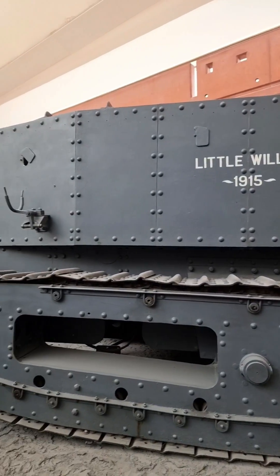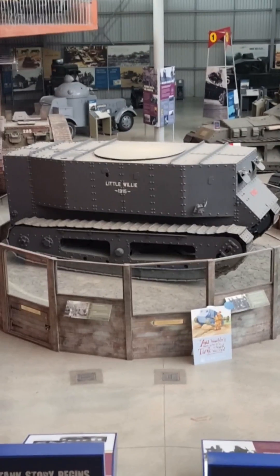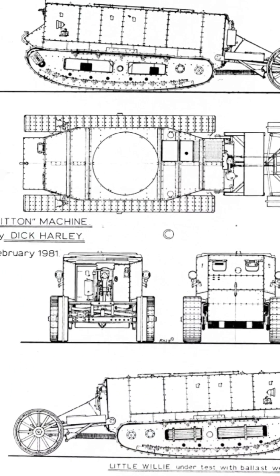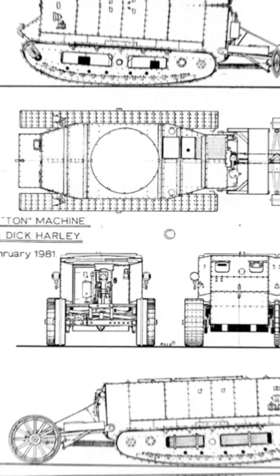This is Little Willy, the world's very first tank. Built during World War 1 by Fosters of Lincoln, it was commissioned by the Landship Committee in 1915 and was intended to be used to cross no man's land.